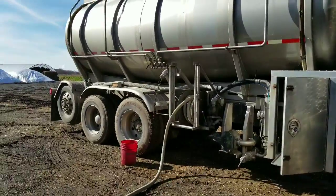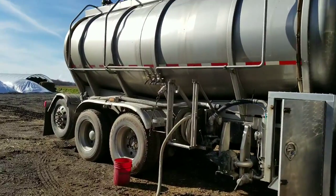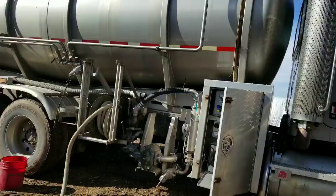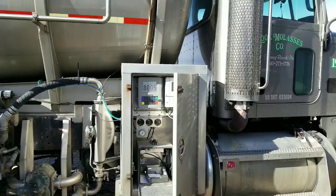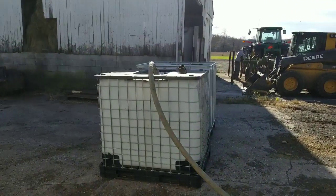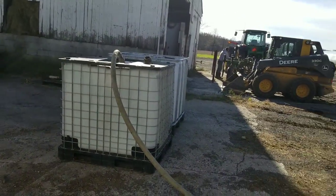So we're getting the hose out here, and we're going to hook it up to our bins. We do a little bit on the weight here, so we'll measure how much molasses we're getting. For this time we are going to be putting the molasses in the top of the bins, they were cleaned out here, so we'll get it put in the top.